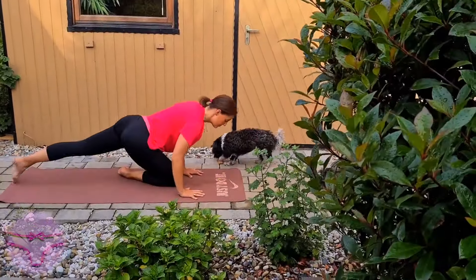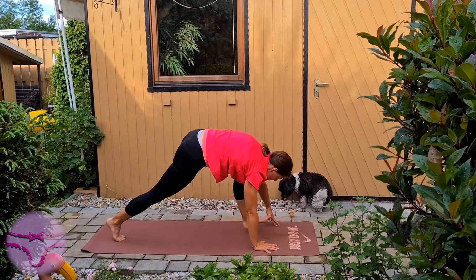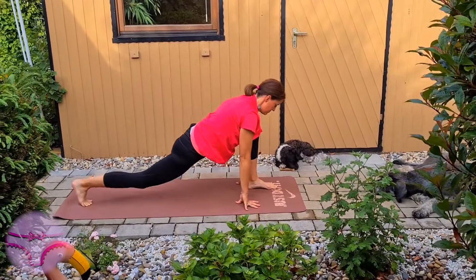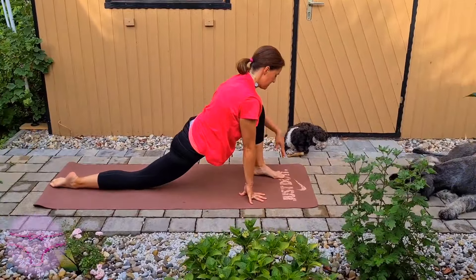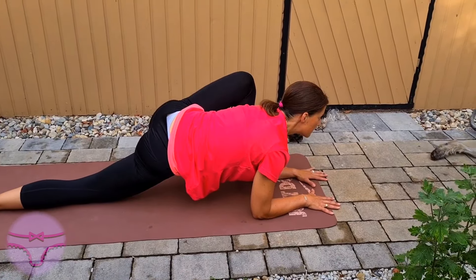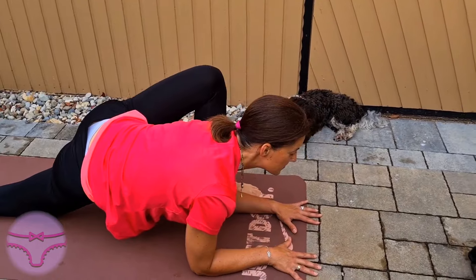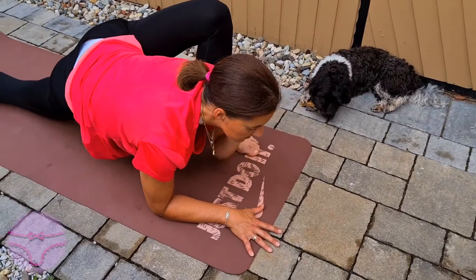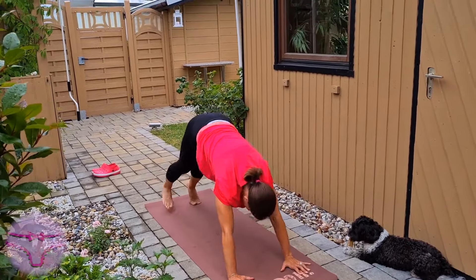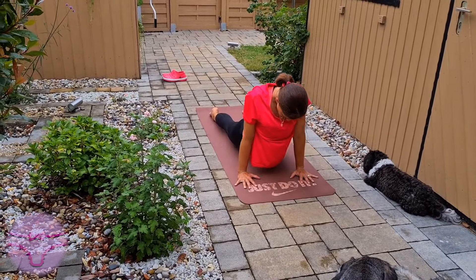Move out of the pose, downward facing dog, and then place the leg down. Low lunge — you can always stay on the fingertips or come into your elbows, whatever feels good to you. Breathe, and I'm always here. Come into a downward facing dog through plank, chaturanga, upward facing dog.